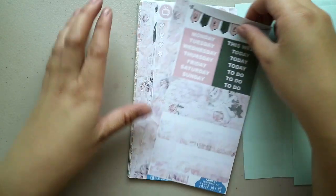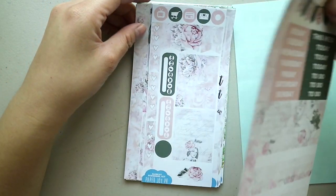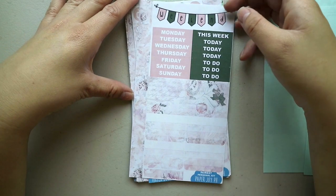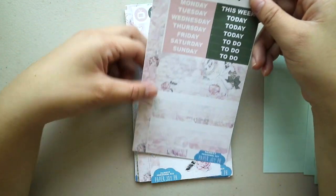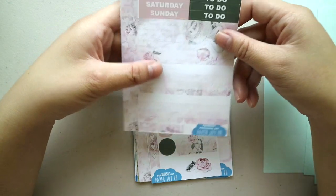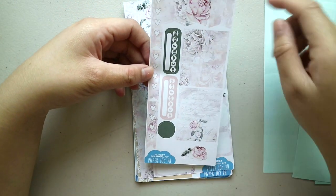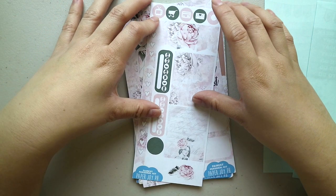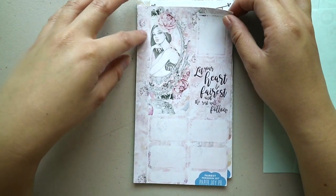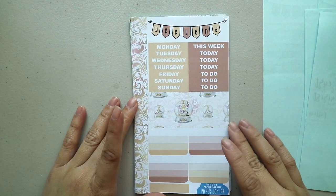By the way, all of her kits — at least the personal kits — contain three sheets of pretty much the same format. Next we have the Fairest personal kit. Again, your washi, weekend banner, headers, a horizontal box, check boxes, label, a few icons, check flags, large flags, habit trackers, washi strips, a dot, and a deco. Lastly, another washi strip, full boxes, and half boxes.